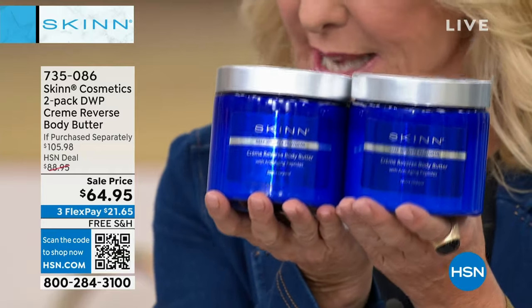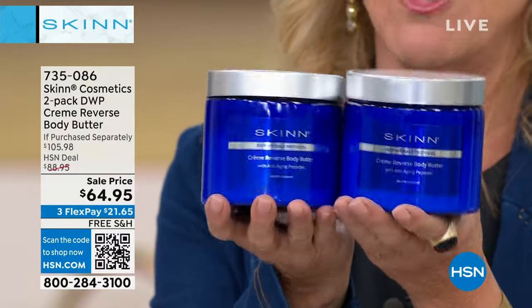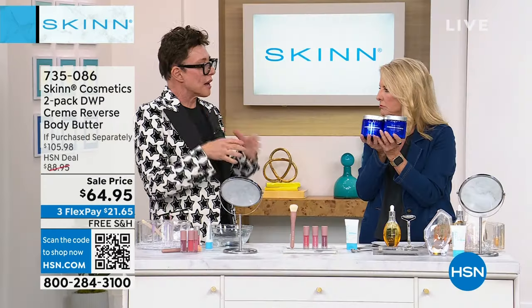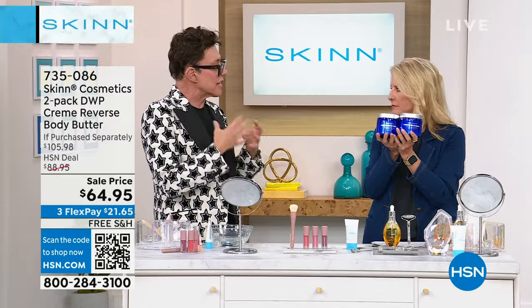Once again, it is on sale. It's a customer pick. We're $45 off the retail price on this. This is a must-have. This is not a cheap bath and body product. This is a hardcore anti-aging product.